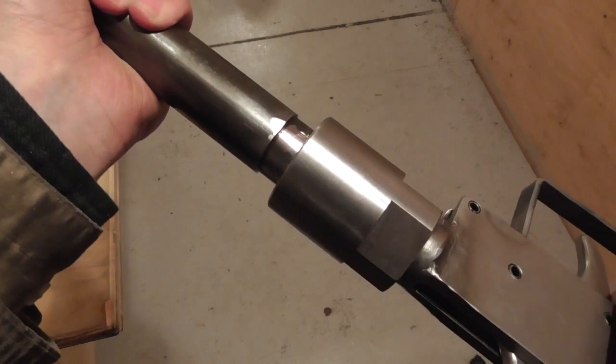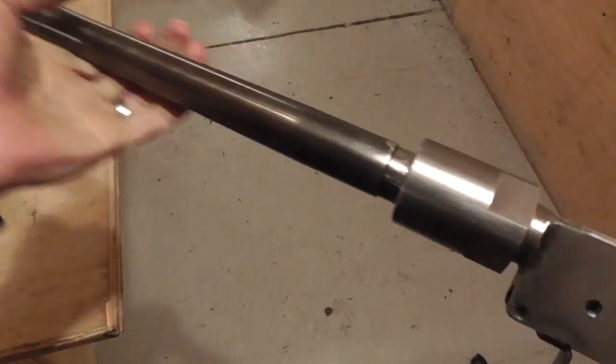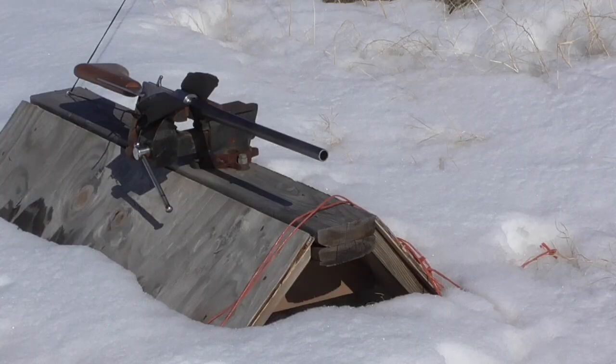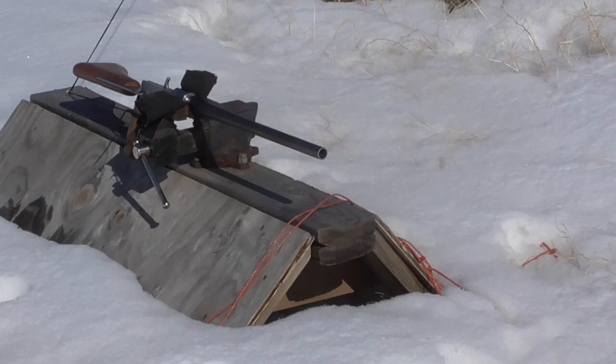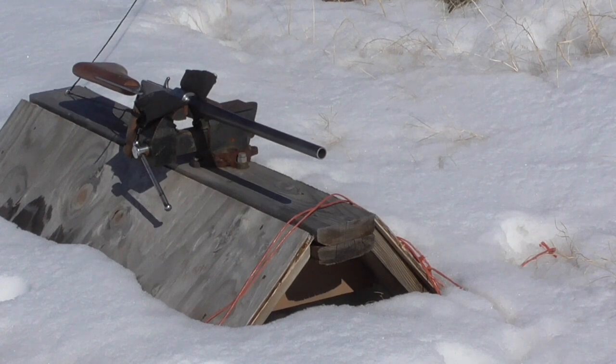Completing the interrupted thread completed the barrel, so after checking the fit, I proof tested the new barrel with a few hot loads. The barrel passed the proof test with flying colors.